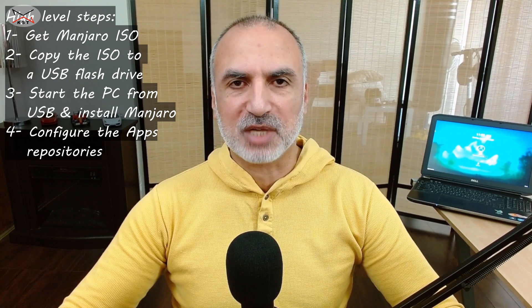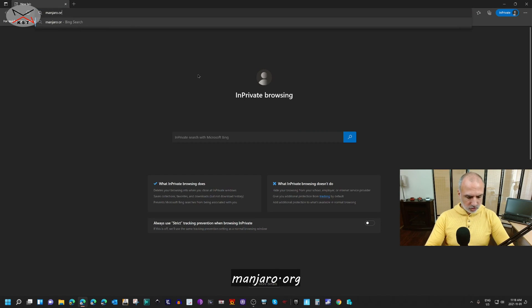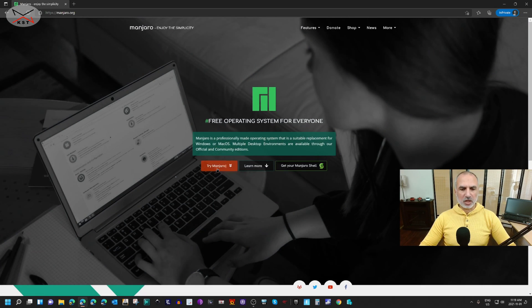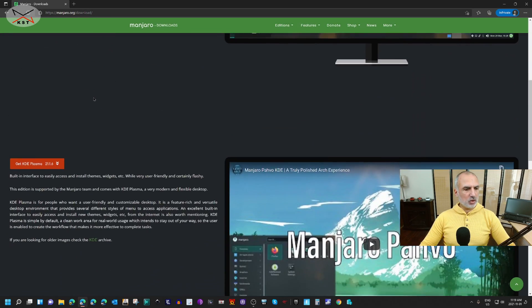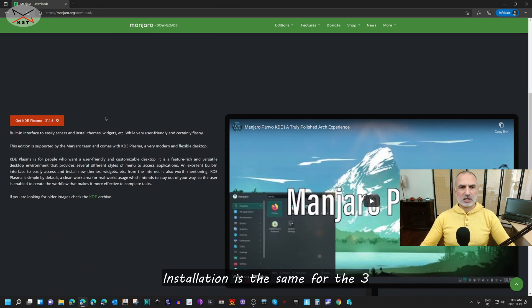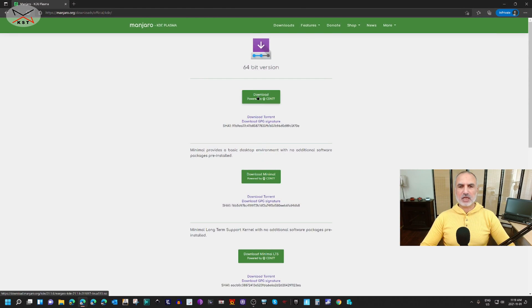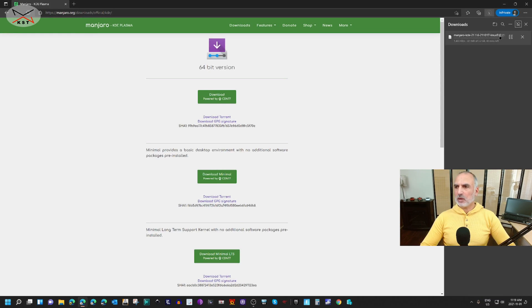Let's start first by downloading the Manjaro ISO file from Manjaro's website. Open the web browser and go to manjaro.org. Click on 'Try Manjaro' and here you have three versions: the XFCE desktop version, KDE Plasma, and the GNOME version. I'm going to download KDE Plasma because it's richer desktop-wise. Click on KDE Plasma, then click on Download, then click on 'Great, take me to download' and the download starts.